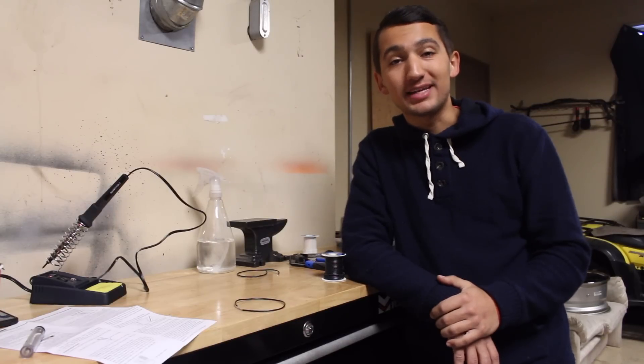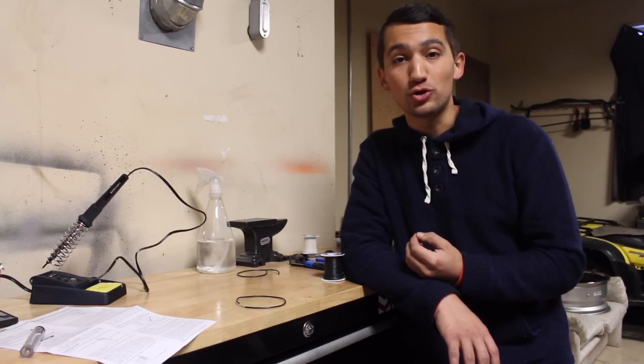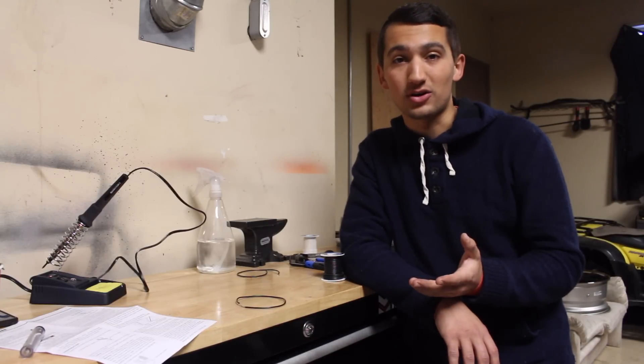Hey guys, and welcome to another episode. Today I'm going to show you the basics on how to solder electrical connections. The reason I'm showing you this is because I need to do a little bit of wiring for my brother's Cooper when I installed his headers on his car.